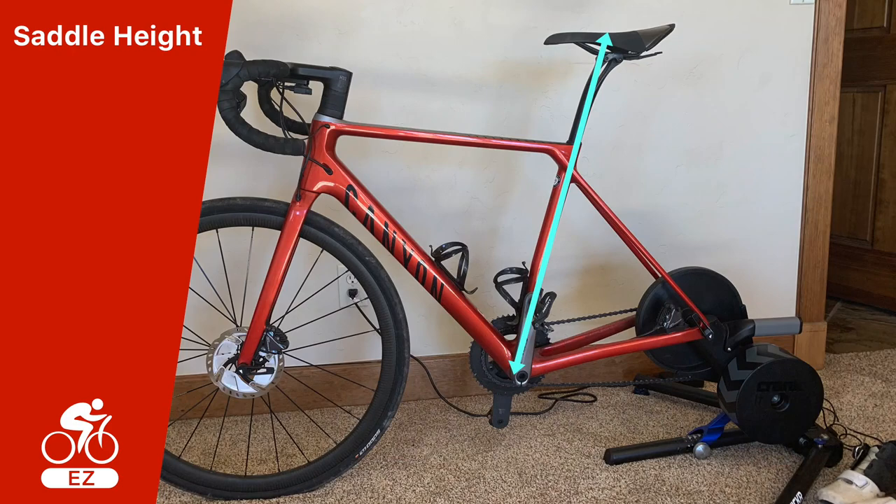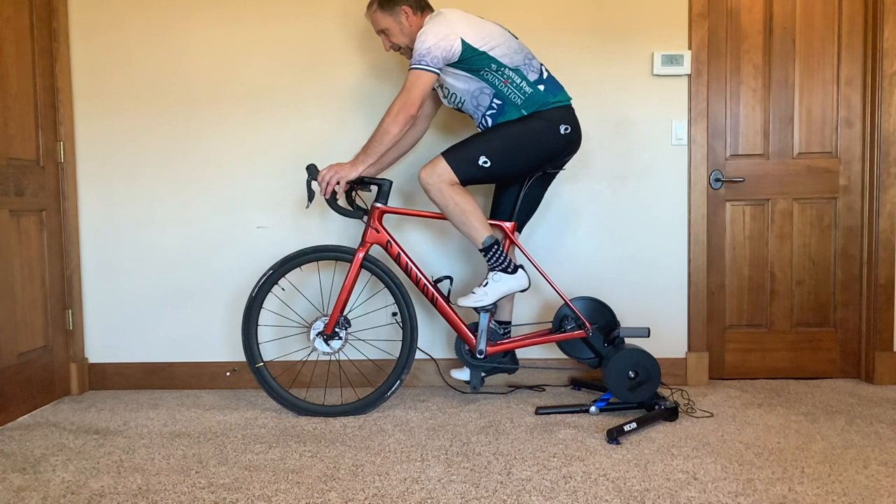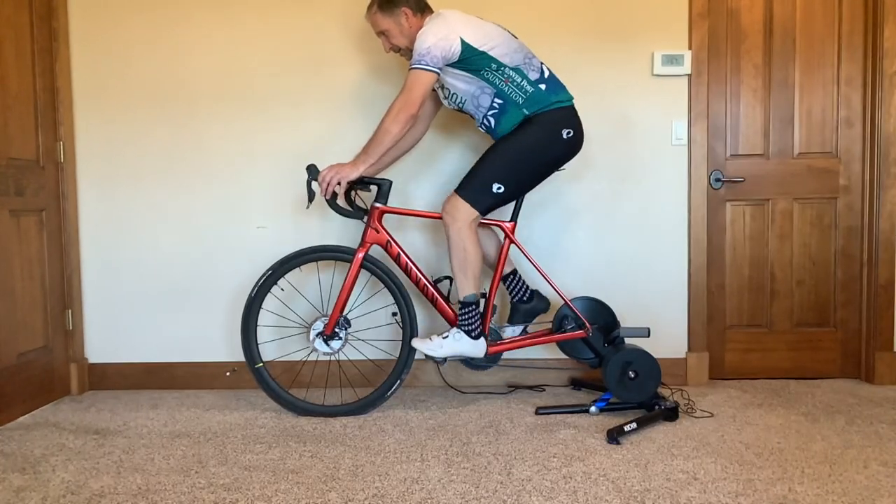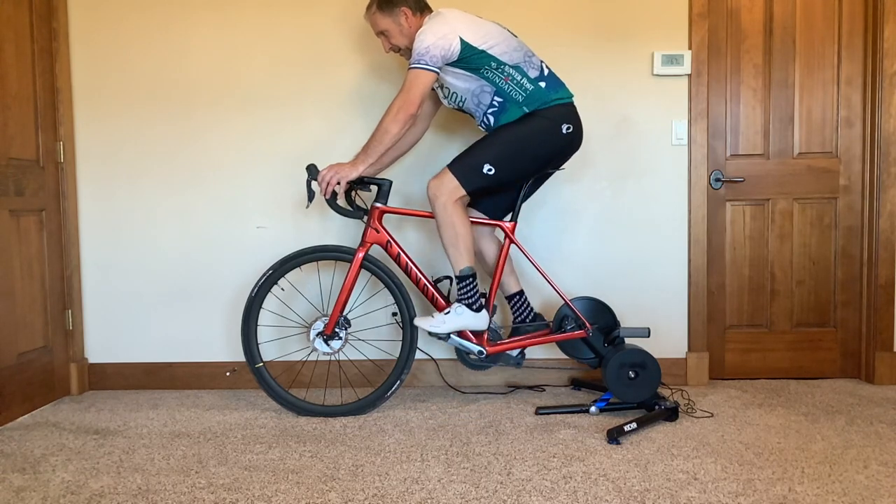While many things go into a good bike fit, getting the saddle height of your bike right is probably the most important part for both power and preventing injuries. Just think, if you are pedaling at 90 revolutions per minute, in one hour you will have pedaled more than 5,000 revolutions.